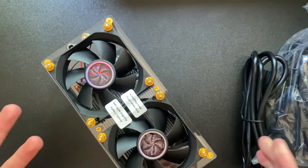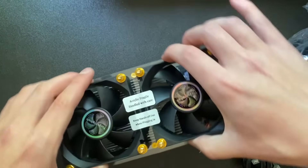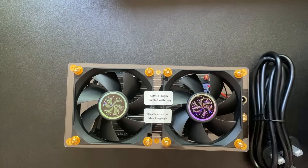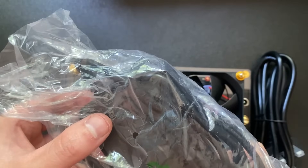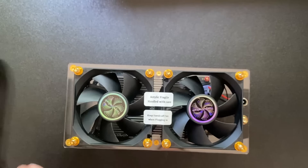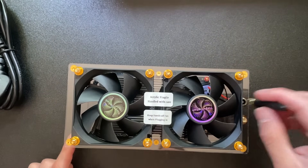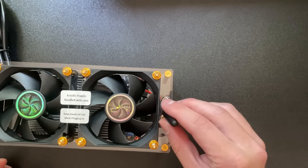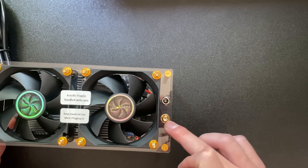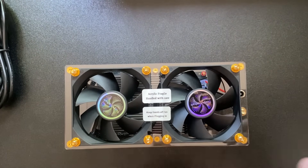Here we have the BitAxe Hex — it says the acrylic is fragile, handle with care. It came with the power plug, the cord for the power plug, and the Wi-Fi antenna which goes right here. The power port is there as well, and that's pretty much everything included in the box.